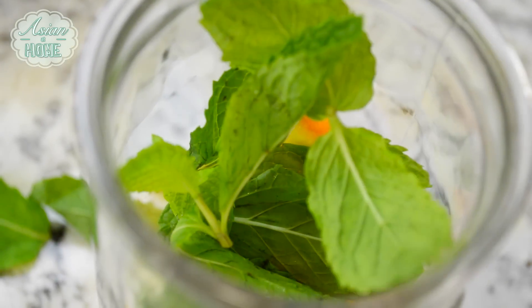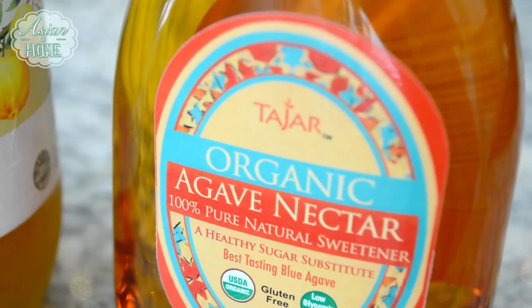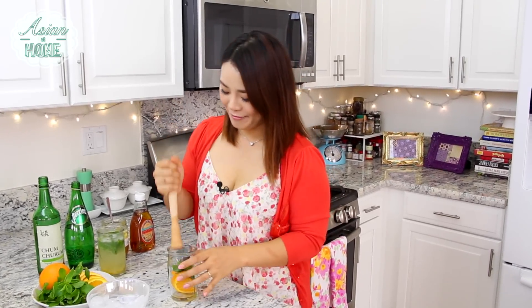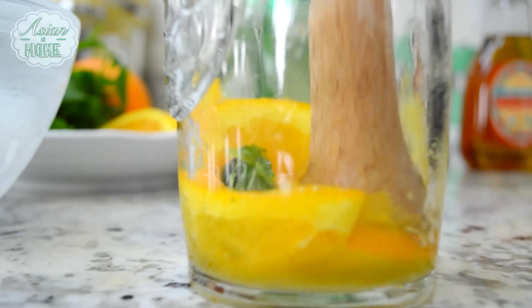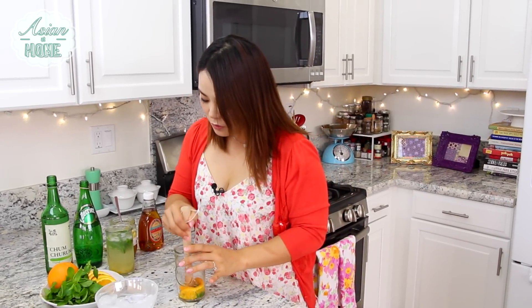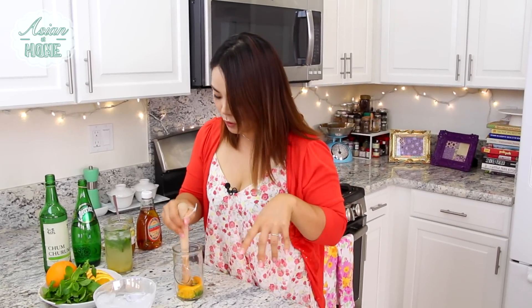For sweetness, I'm going to add about one to two teaspoons of agave nectar. This is totally up to you — if you like a sweeter cocktail like me, add some more. Now again, we're going to smash it down. When you're smashing, try not to smash the white part of the orange because that will cause bitterness in your cocktail — just the meaty part of the orange.